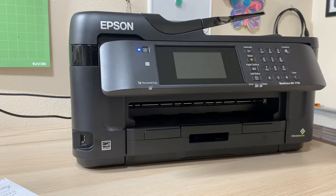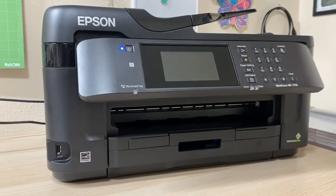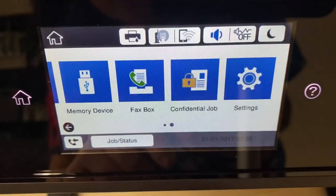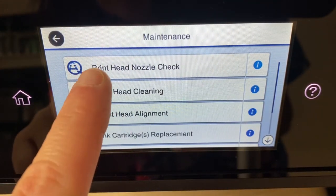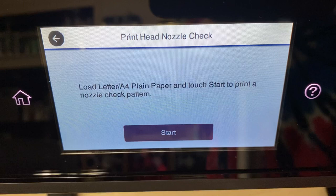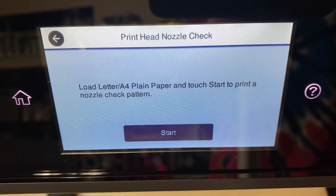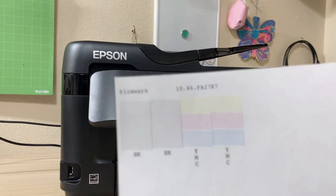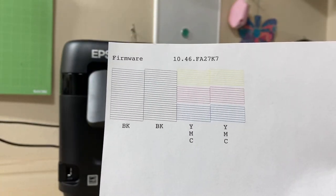Now I need to flush this printer out — you need to flush the stock ink out of the printer. Go to Settings, click Maintenance, then Print Head Nozzle Check. This is going to print out a couple of lines of ink — we're trying to get all that stock ink out so the sublimation ink comes through. Click OK and it starts printing those lines. You can see the black, yellow, magenta, and cyan.